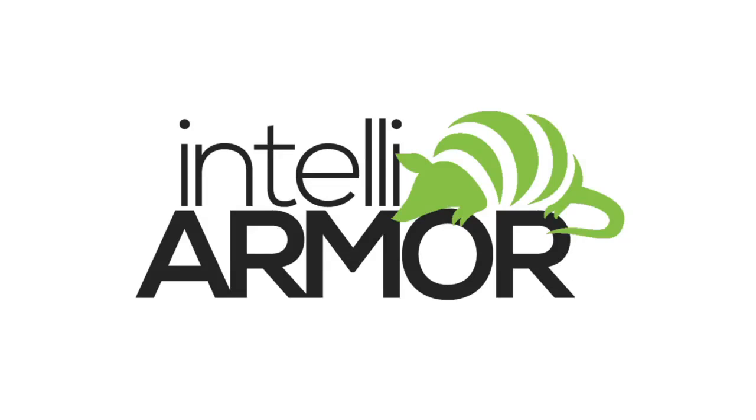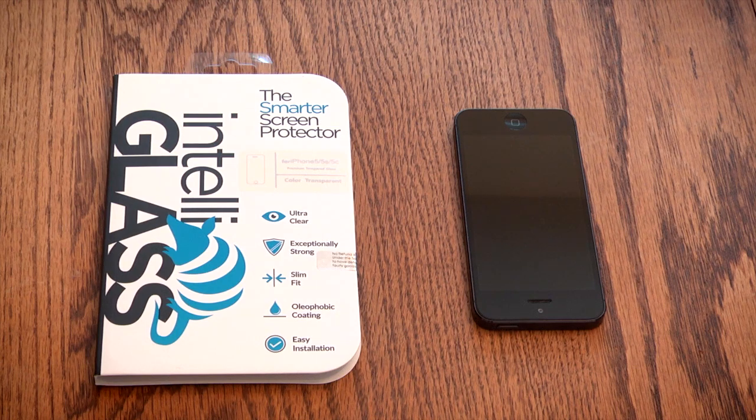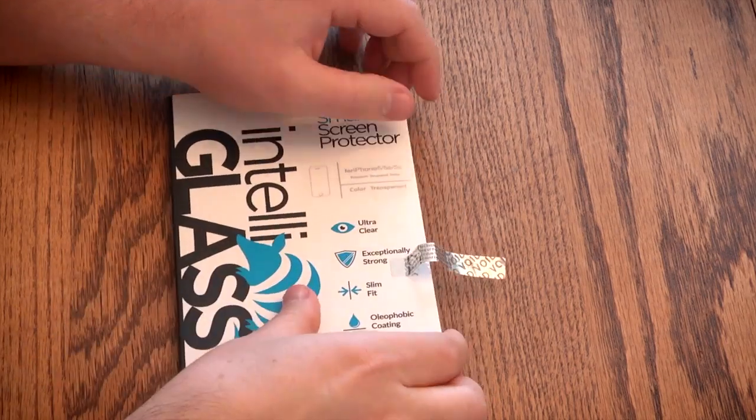Hi, I'm Nathan from IntelliArmor and today I'm going to walk you through the installation of IntelliGlass. First of all, congratulations on purchasing IntelliGlass, our most advanced screen protector yet.